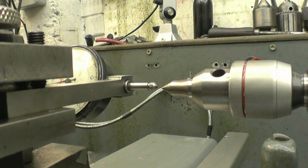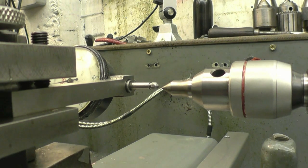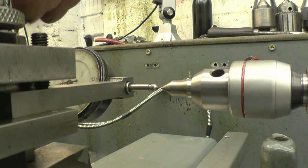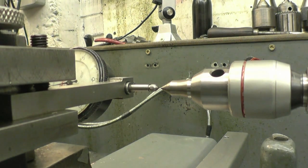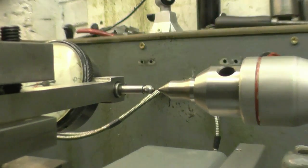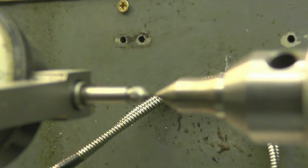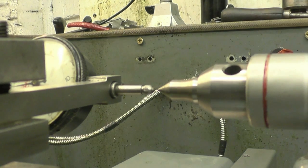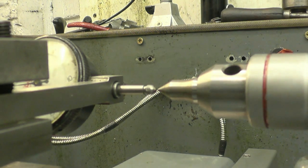One thing you must make sure is that the clock gauge is on centre height. As you can see, that's actually too high — we'll drop it down a bit. And that would certainly appear to be on centre height, or at least as good as my eyes can tell.